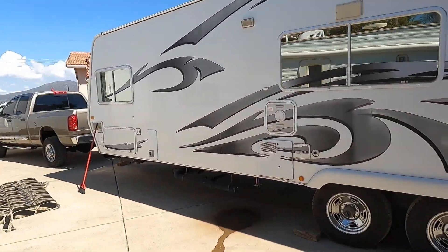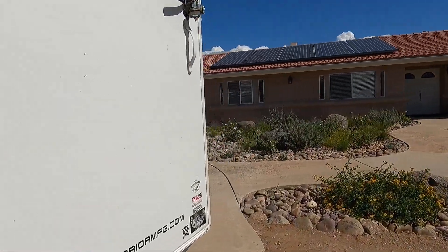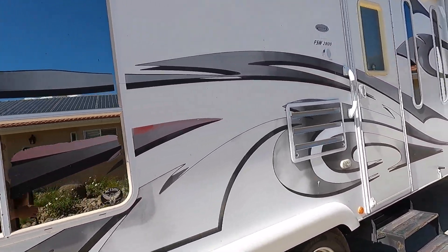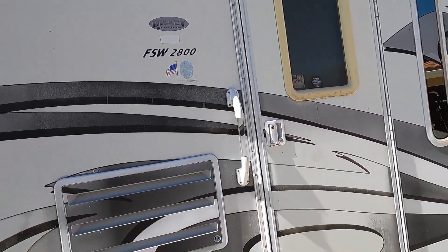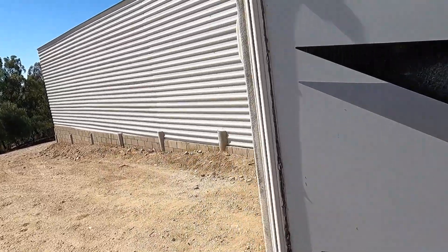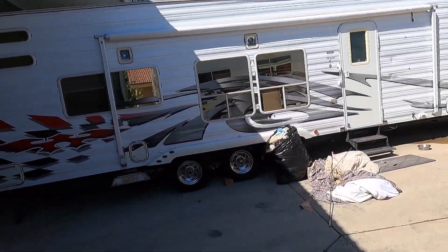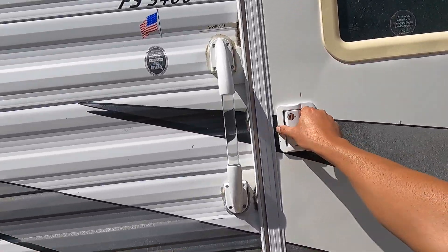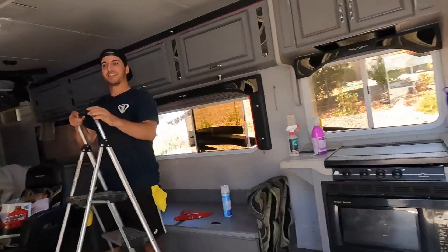If you guys are interested, the old one is now for sale - this is an FSW28. The main reason he's upgrading is because he cannot fit the sand car in the FSW28. The new one is an FS3400 and boy, this thing is massive.